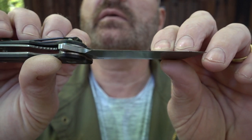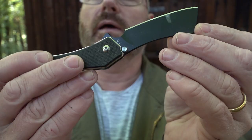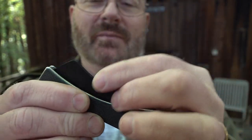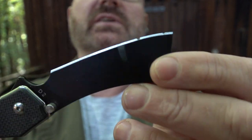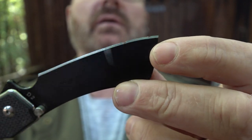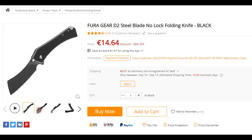This one here also suffered a little bit. And this one, which is legal in Germany to carry because it's not locking, even though it's a one-hand opener — this one suffered the most. As you can see, the blade really suffered. Therefore, it will be necessary for this one to receive an entirely new edge.